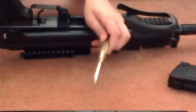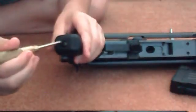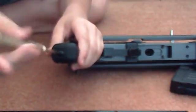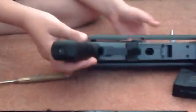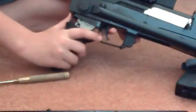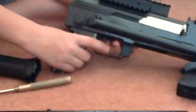Once you're done with that, you're going to take a Phillips head screwdriver, and on the handle there is that screw right there — you're going to unscrew it. You have the choice of just adjusting without taking the grip off, but I like taking off the grip, so you're just going to slide it off like that.